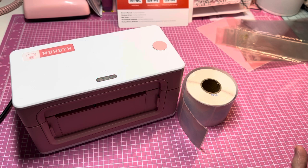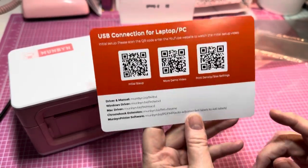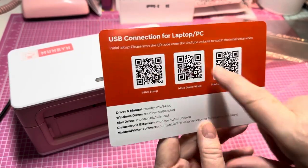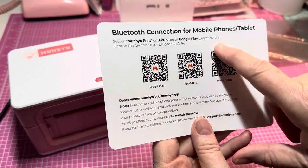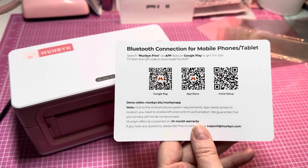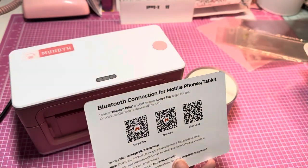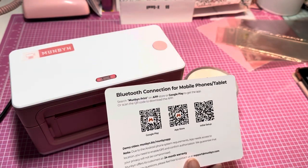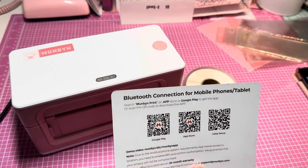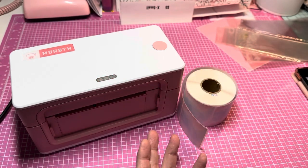I was taking everything out and was going to learn how to use it off camera, but it didn't take me long at all — it was very simple. When you open it up it comes with a barcode, and all you had to do was scan it for setup. For bluetooth connection on mobile phones and tablets, I put the app on my phone and also on my iPad.